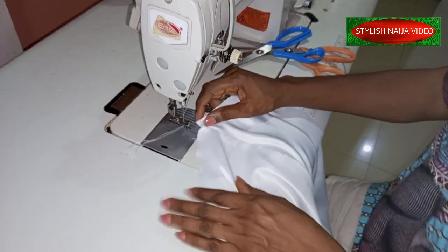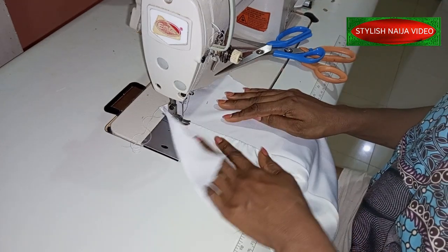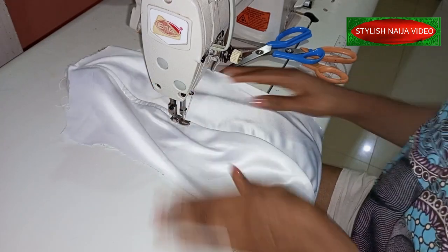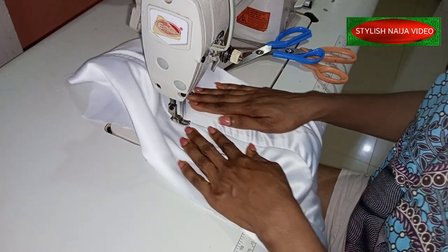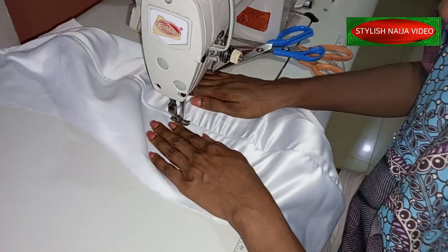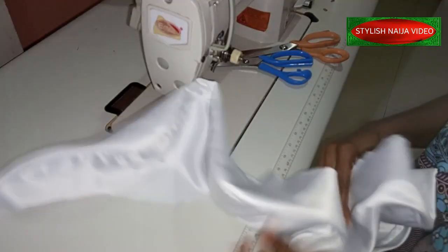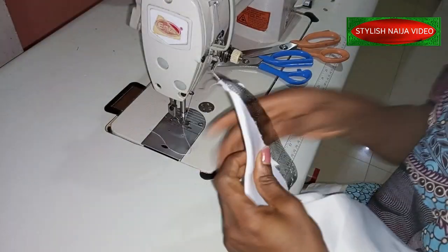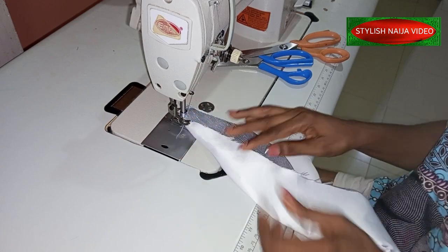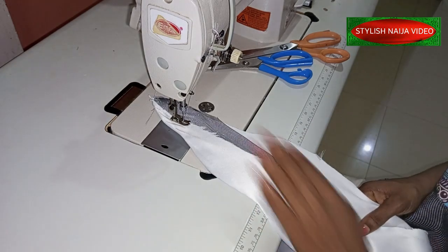I'll use this one as my lining and I'll do a topstitch on it like this. As you topstitch, make sure you open it up and make sure your stitch is straight. After topstitching, I'll join it on the top part. You can see how beautiful it is looking. I'm going to start stitching it down to how I want it to be — make sure you open it up and there is no excess, and the front part is looking all smooth.